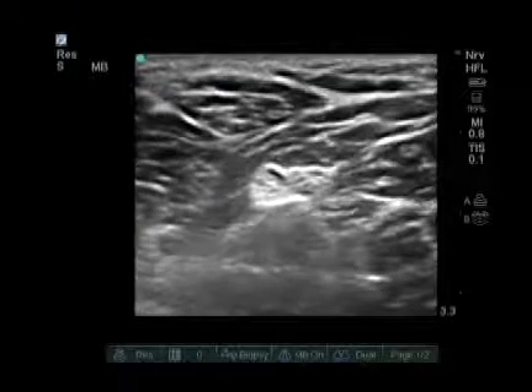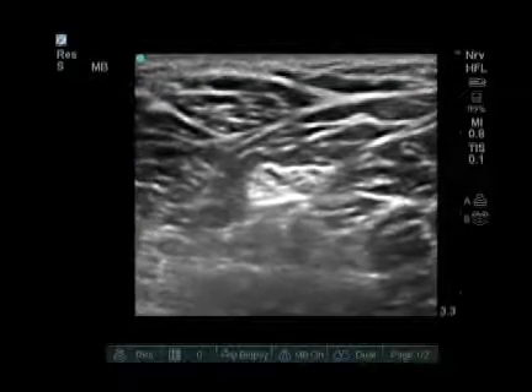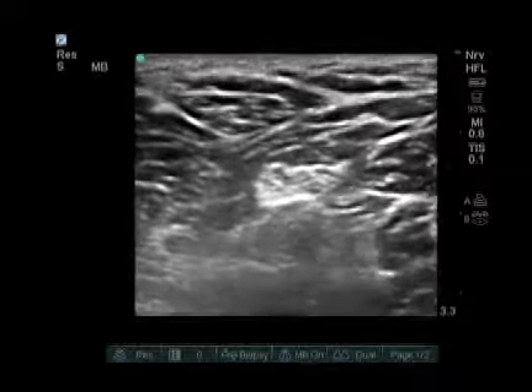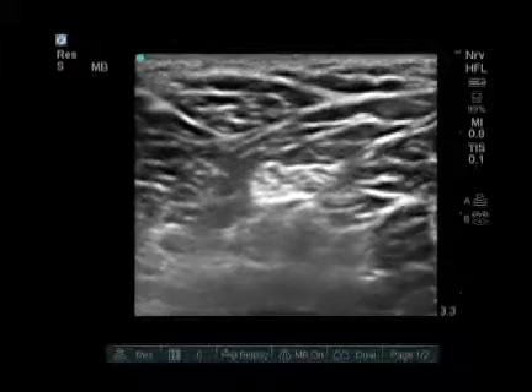Sometimes we block the nerve at this level where the two components are joining. This allows us to get both components with a single injection at the nerve.